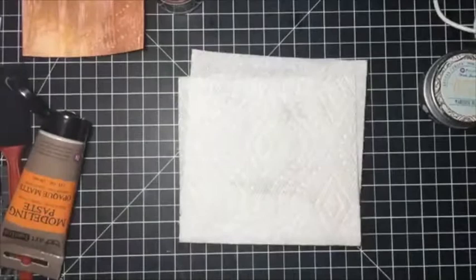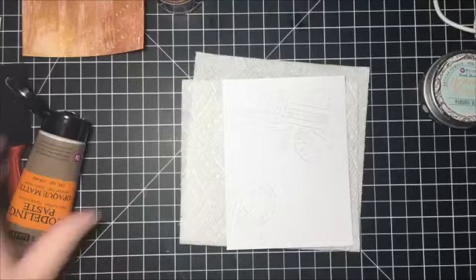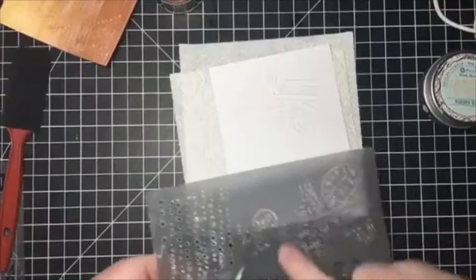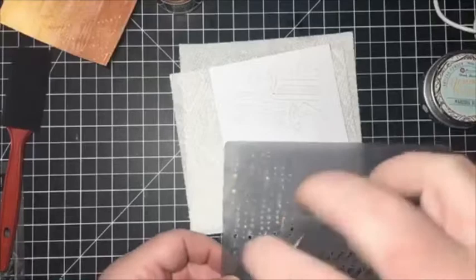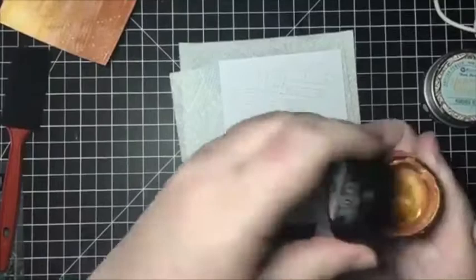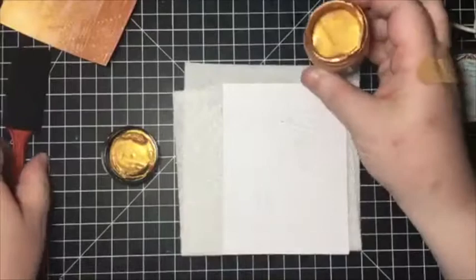I'd set this aside to dry, and I have one already pre-done. This is one of their newer stencils. As you can see with this particular piece, I actually used a different area of the stencil, so you've got all kinds of things you can use — you're not limited to only one piece of the stencil. With the Sparks paint, it's really liquid — really flowy and shimmery. I love it.